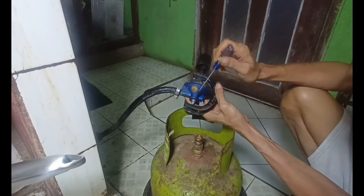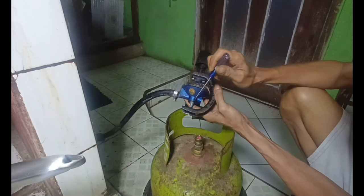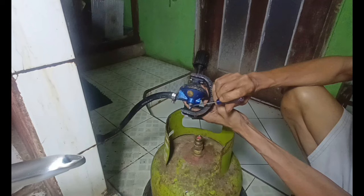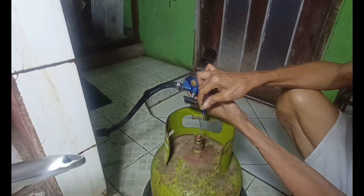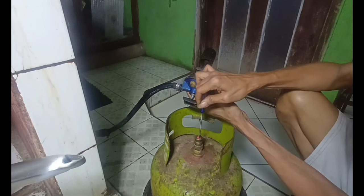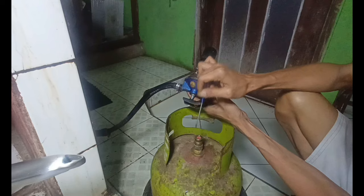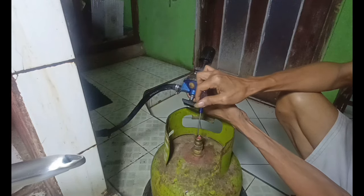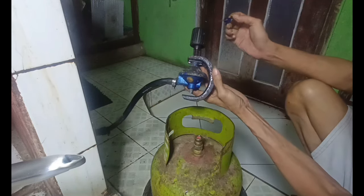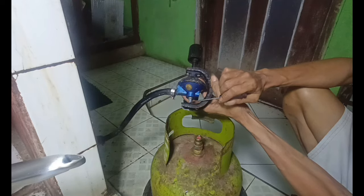Oke, banyak terjadi permasalahan pada regulator yang terjadi bocor di bagian penekan ini. Dia terjadi pelonggaran pada bagian karet, dan gas akan keluar melewati samping selah daripada karet. Betulnya mudah untuk mengatasi yang terjadi bocor. Regulator jenis apa saja biasanya kadang terjadi bocor di antara selah karet ini.